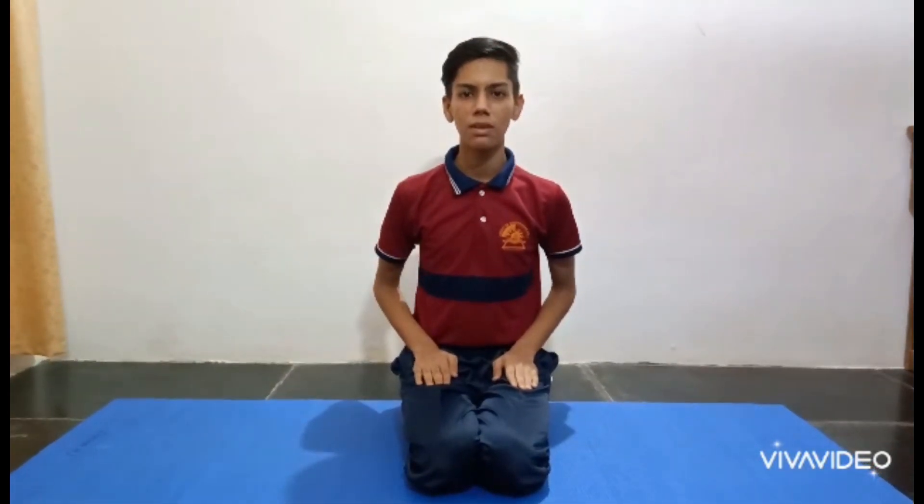Hello everyone, I am Adesh. Today I am here to perform Setubandasana.